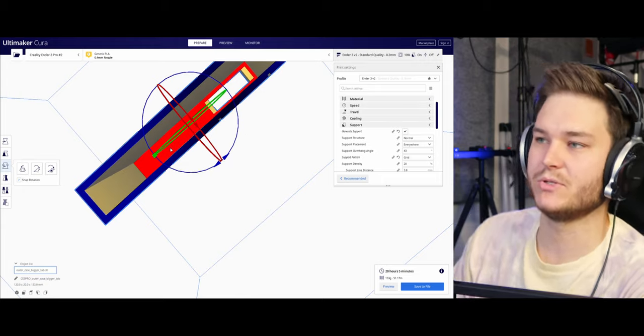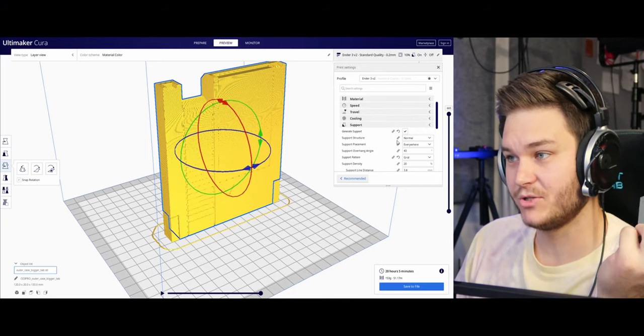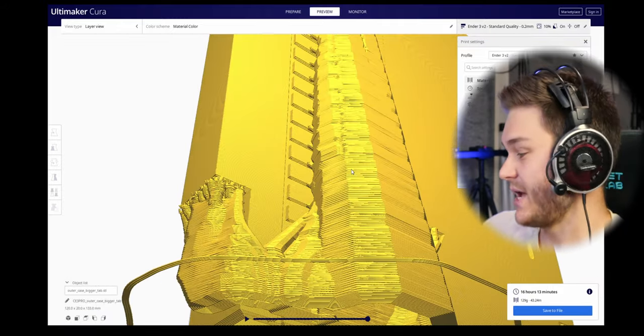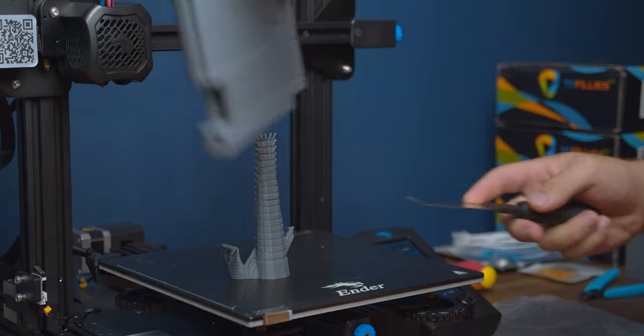You can't just print in thin air — it'll just turn into noodles, squiggling out into nowhere. In the case of this, I actually used tree supports. What the heck is that? It's a tree — it's so cool. You can see exactly how it wraps around and provides support for all of these little ridges on the side there. This is wasted filament — it costs you money and time printing, you can't do anything with it, unless you want to make a collection of plastic trees. But that's just a part of printing.